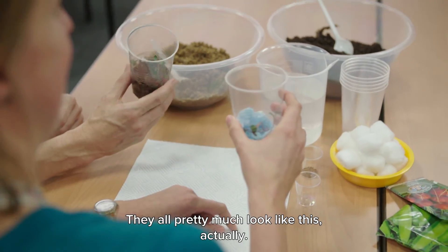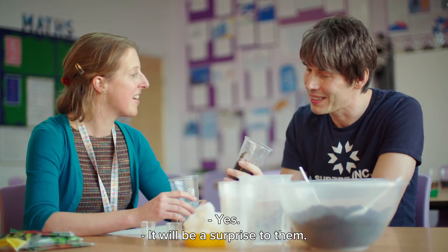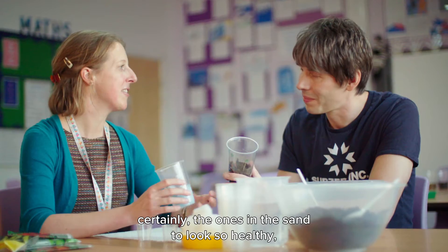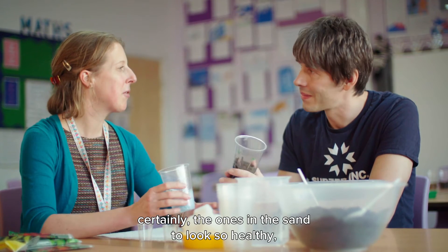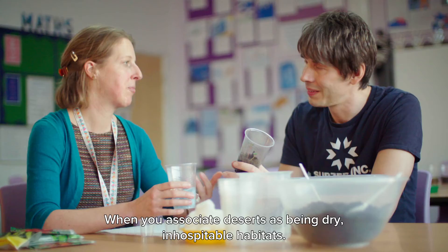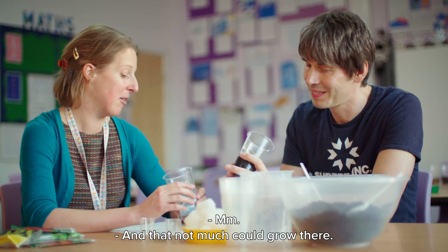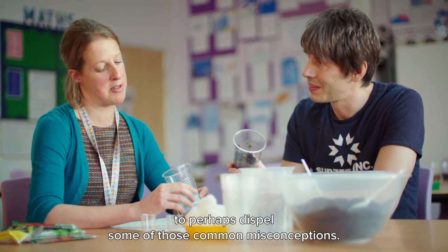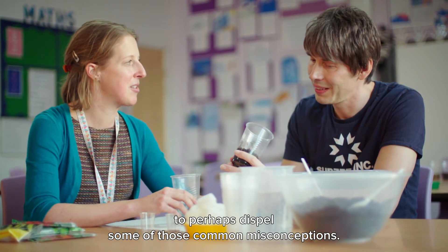They all pretty much look like this, actually. Yes, which would be a surprise to them perhaps. I think they wouldn't expect the ones in the sand to look so healthy, where you associate deserts as being dry, inhospitable habitats and that not much could grow there. So yeah, it's an interesting experiment to perhaps dispel some of those common misconceptions.